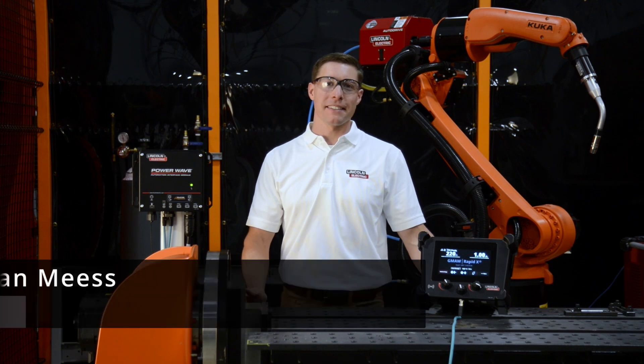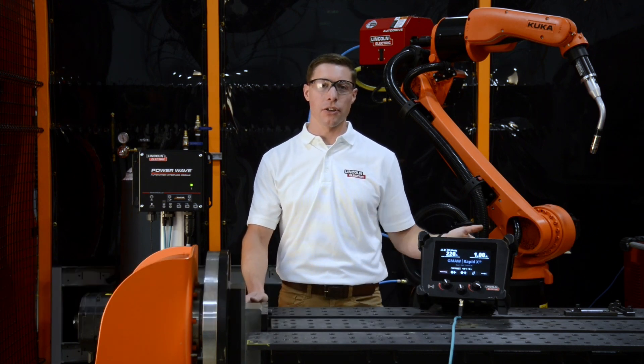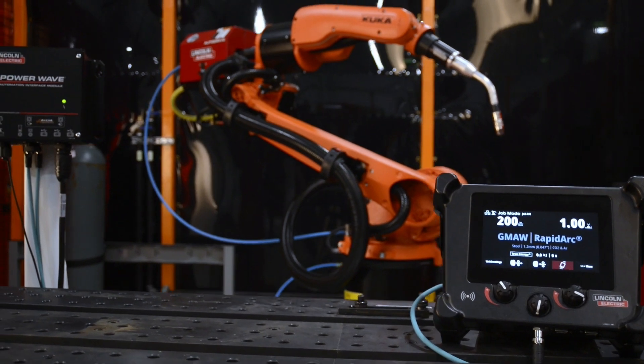Hi, I'm Brian Mace, a product manager in Lincoln Electric's Robotic PowerWave Group. I'm here today at KUKA Robotics in Michigan to discuss our new PowerWave Automation Interface solution.